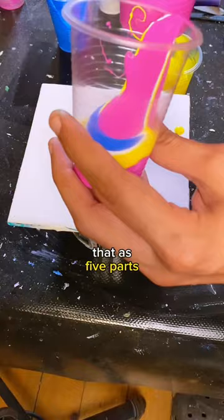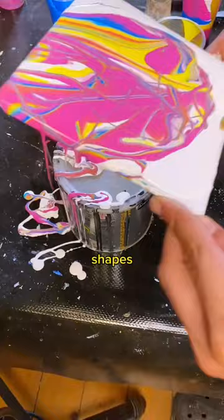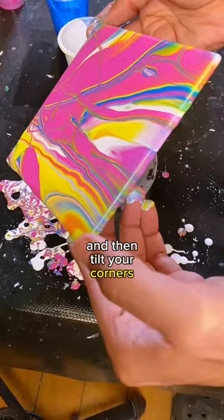We stack them in the cup neatly and then sort of throw them out of the cup in a haphazard manner to create these ribbon shapes. You may want to add some paint around the edges to help it flow easier, and then tilt your corners to spread the pattern around.